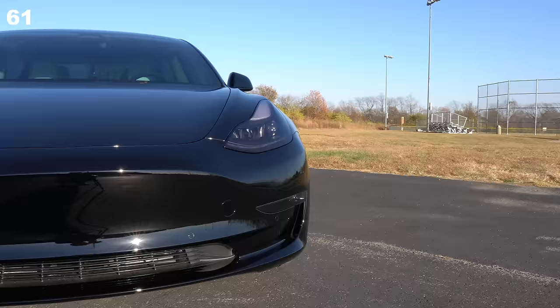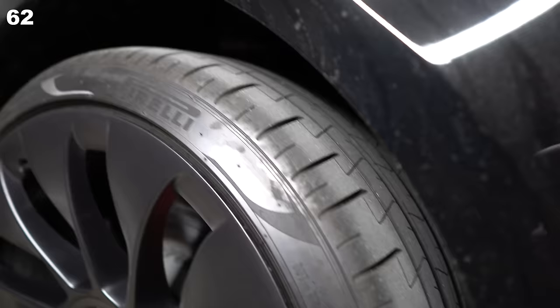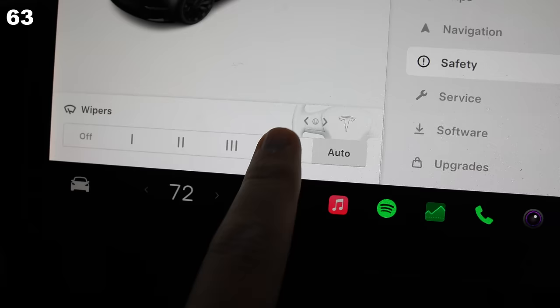Be comfortable with the features and price at the time of delivery — Tesla makes massive changes overnight. RIP to all the Model Y Long Range December 2022 buyers. While you will spend next to nothing on maintenance, tires wear down much faster, so be prepared for that. The auto wipers suck — push the button on the left stalk to quickly bring up the settings to change speeds.